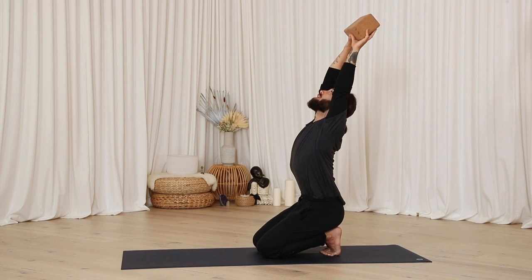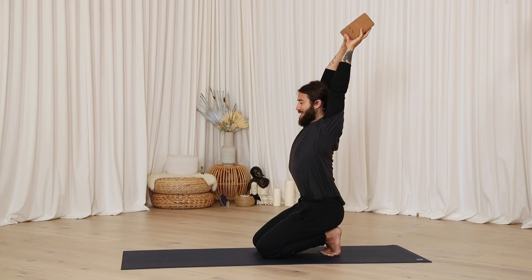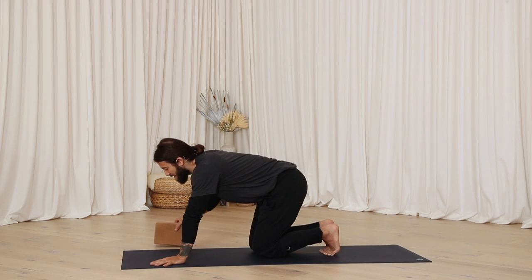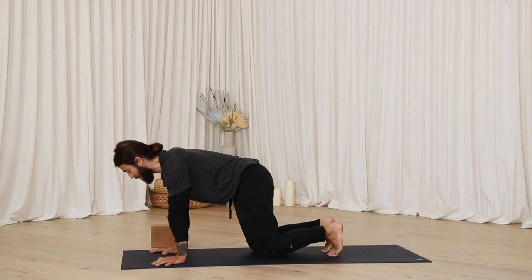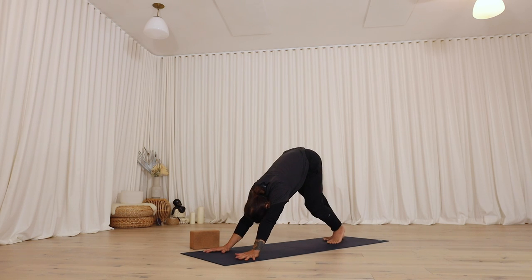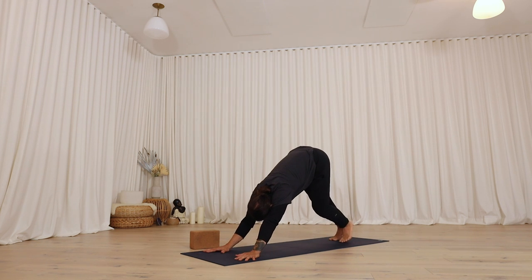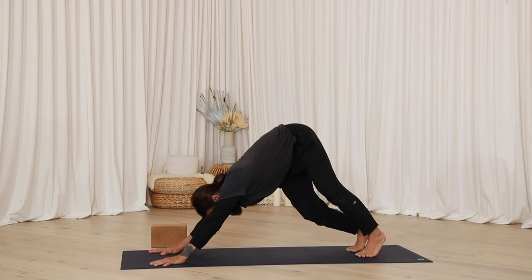If you don't have a block but want to use an object, really a book, a can of beans, a can of soup — anything that has a decent amount of weight to it, nothing too serious, but something that helps you create some movement. Go ahead and finish on your next exhale, then place your hands down at the top of the mat and journey into your downward facing dog. As you get to your down dog, adjust your stance as needed, and feel your ability to push through the hands and wave a good amount of energy through the spine.